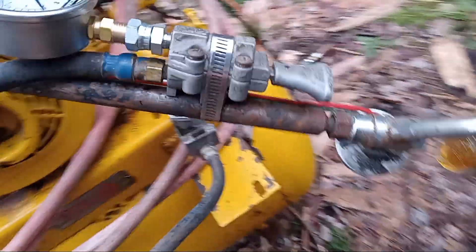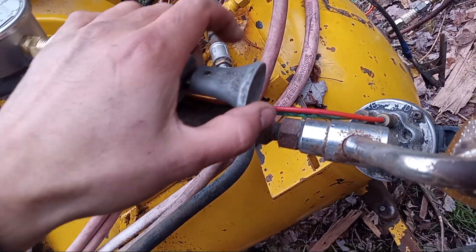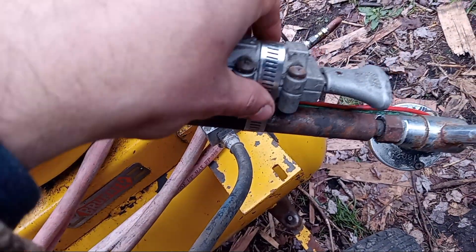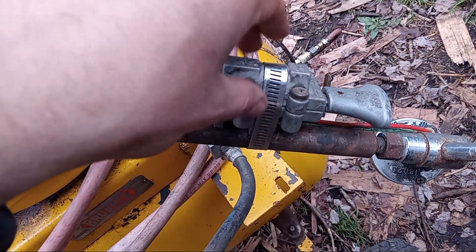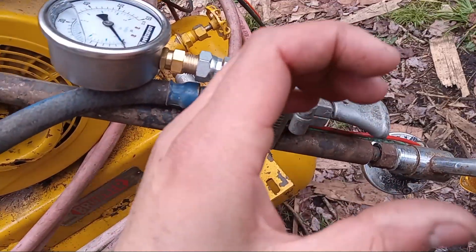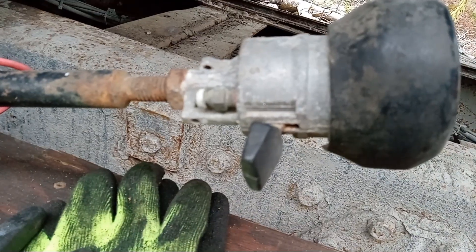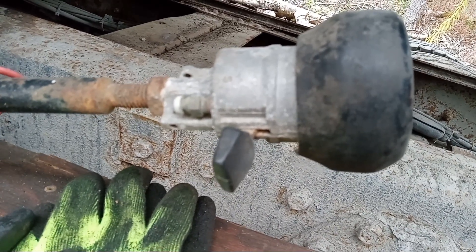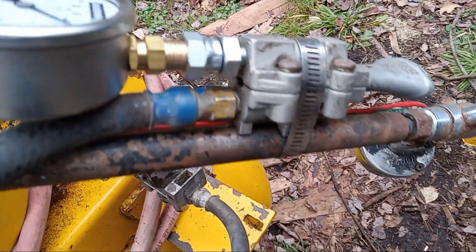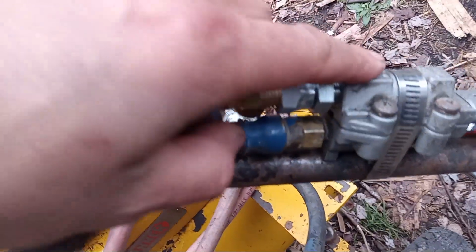In this video I'll be showing you how to test an Eaton Fuller Road Ranger valve. This particular video I'm just going to be showing the high/low range shifter. This is the old model — the newer models have a button on the valve, on the round part of the valve. However, the procedure is still the same. These things, as you can see, are very simple.